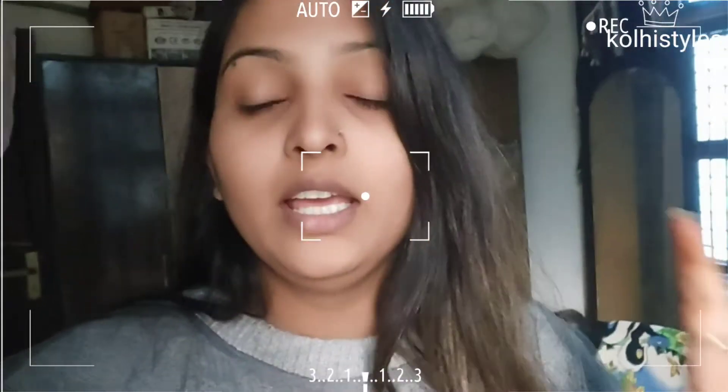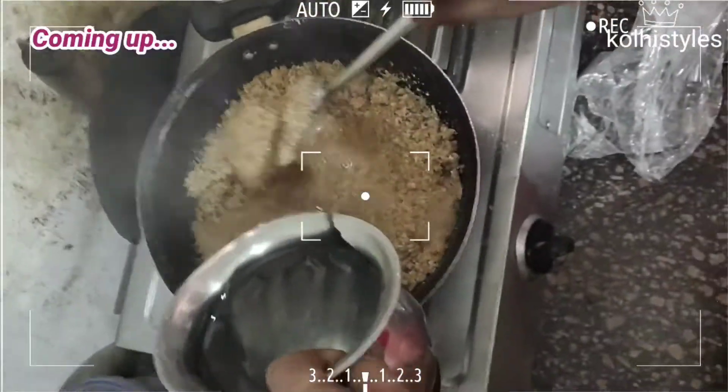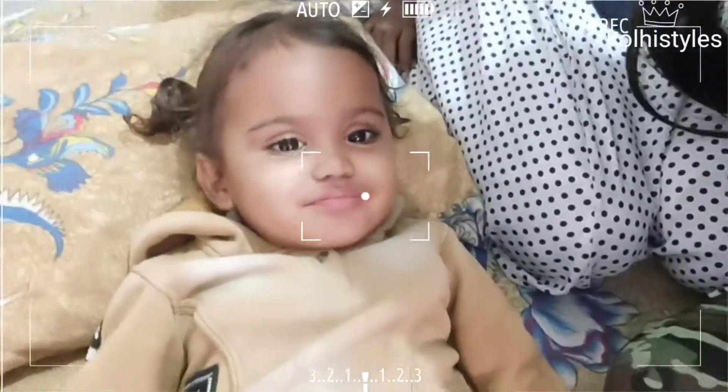Hey guys, welcome back to my channel KaliStyle! Welcome back to another vlog. Today we are going to see how Gai Mata ki Pujan is done, what happens inside it, and what tasty food is distributed. We will see lots of things. It's a small vlog, I know, but these small vlogs are very interesting.